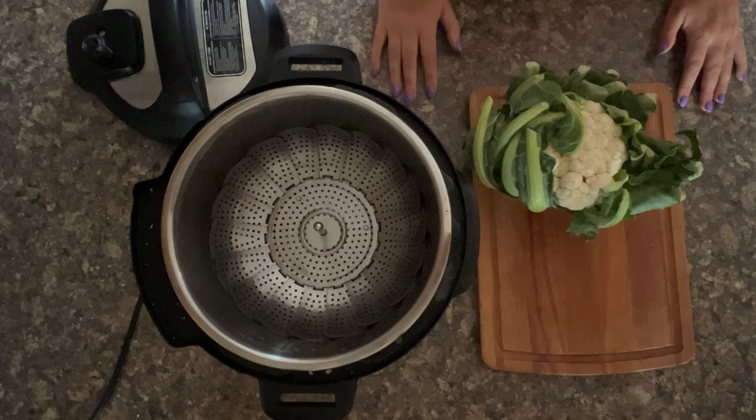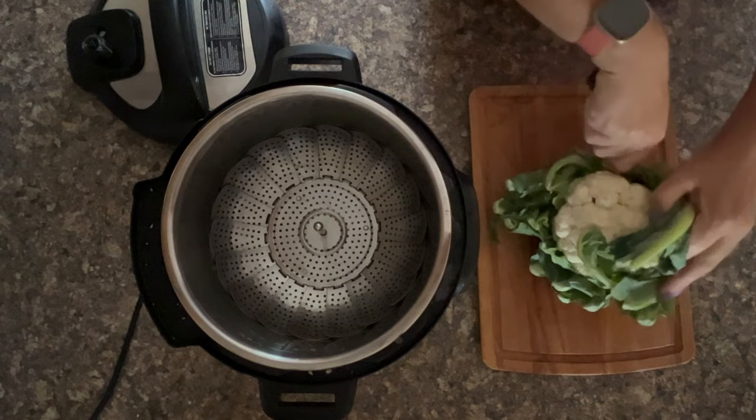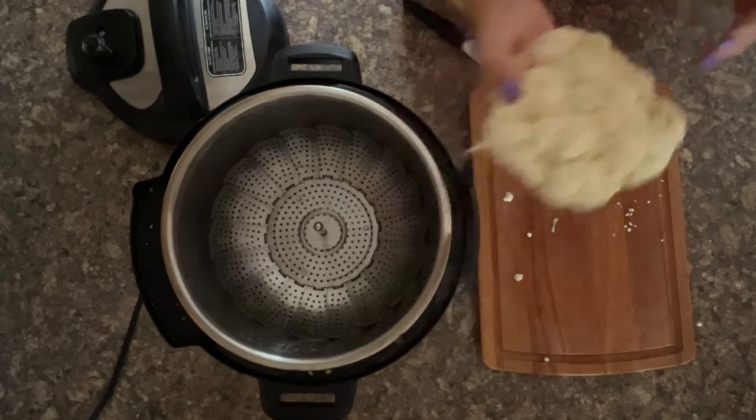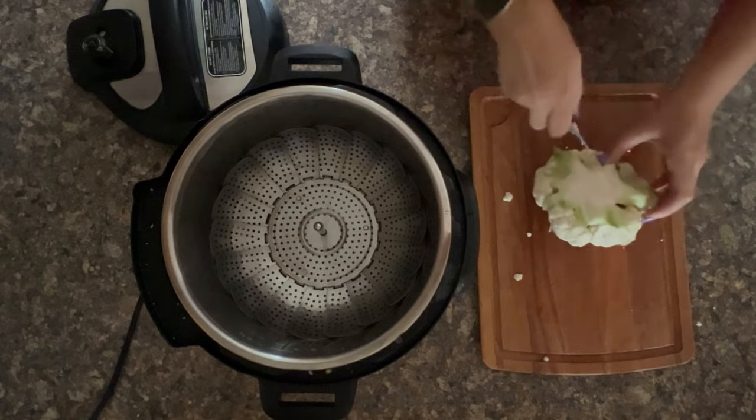Now prep your cauliflower — this one has got a lot of leaves on it, so trim those off. It's rather small, so maybe I should have done two.